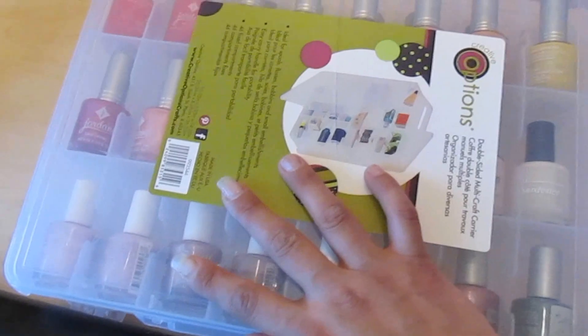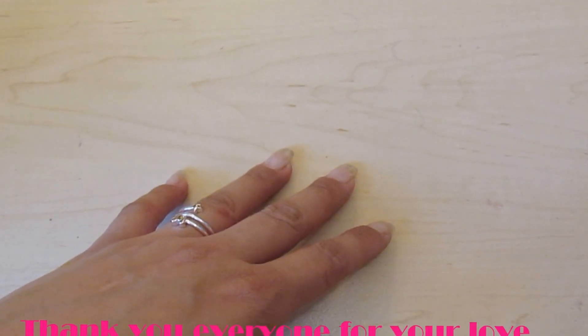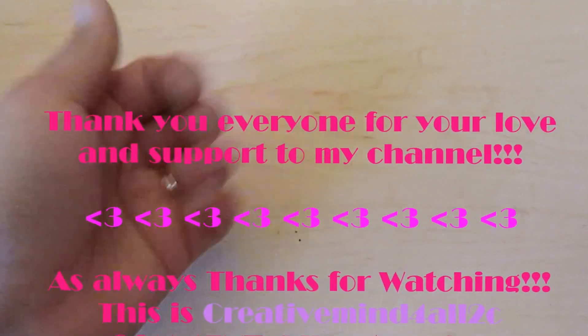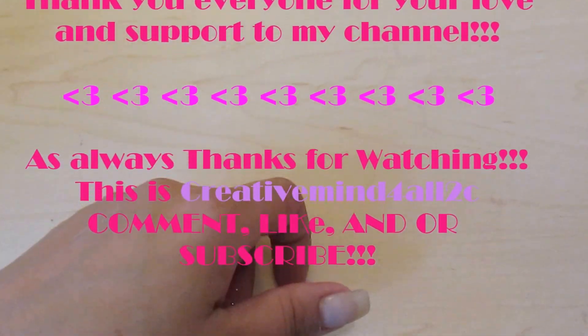So this is my nail mail video. If you guys have any questions, feel free to ask and I'll try to have my sister give me a response on where she purchased these items. As I always say, comment, like, or subscribe. This is Maria, Creative Mind For All To See — bye guys, stay tuned for my next video!